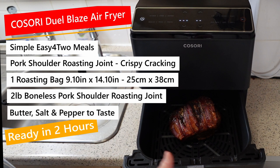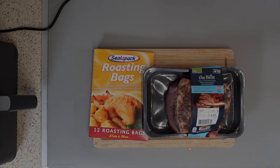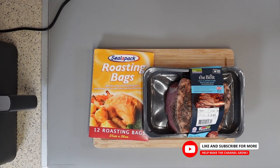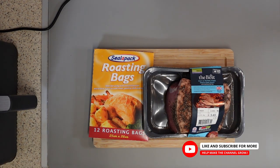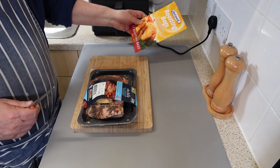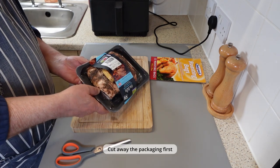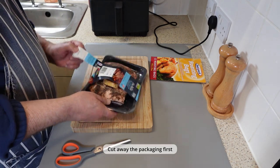Hi folks, and welcome to another quick, simple and easy for-one meal. Just upscale the ingredients for two or more people. Today, I'm cooking a mouth-watering piece of boneless pork shoulder, seasoned with butter, salt and black pepper, and cooked in a roasting bag using the Cosori Dual Blaze, guaranteeing even cooking and crispy crackling. It's a simple yet flavorful dish that you'll surely love.